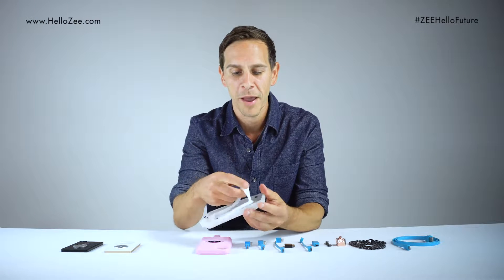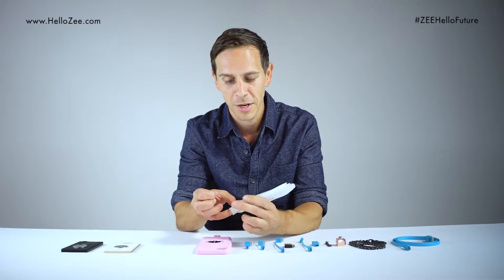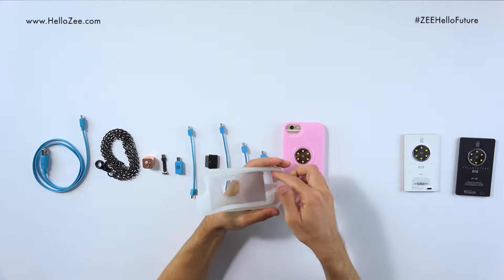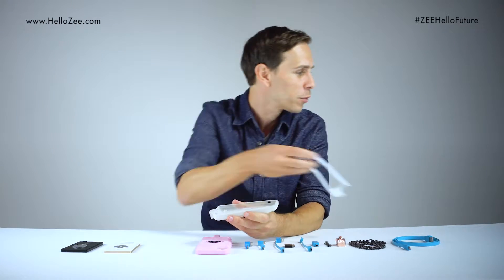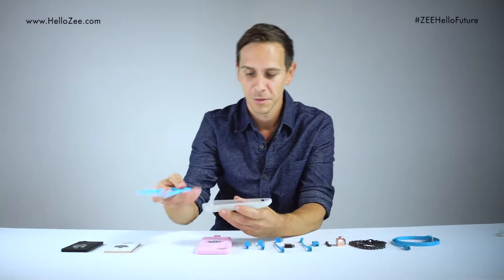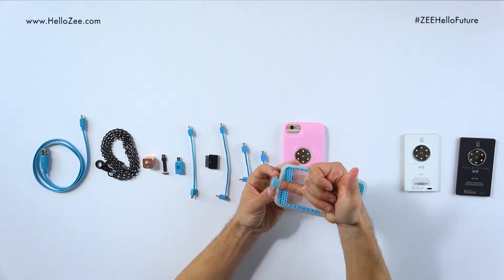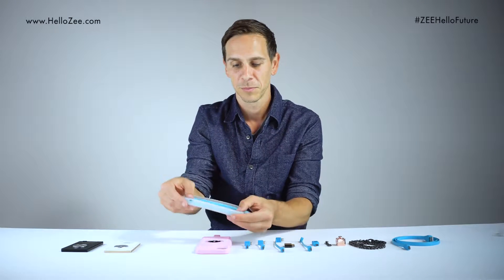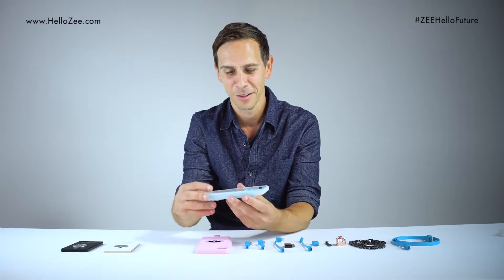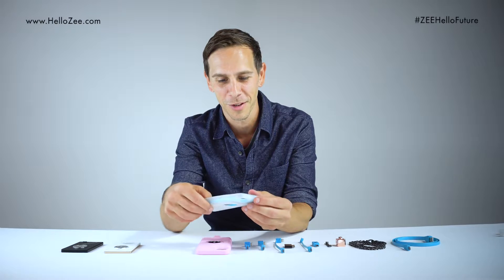The impact insert can be removed and you can actually change the color — maybe put a black one in or a blue one. To put the insert into the cover, use your pinky and guide it through the kicklink at the bottom. This looks really great — I love this color, the blue in the clear. This is really cool.